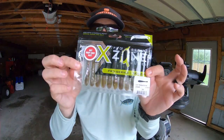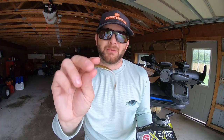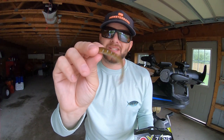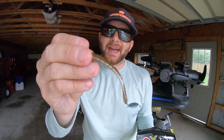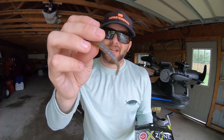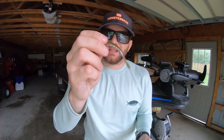For you smallmouth anglers, this one is something I'm super excited about — the X-Zone Lures Finesse Slammer in the 309 color. When we talked about what soft plastic to include for smallmouth fishermen, we needed a drop shot bait. This looks just like gobies, or if you don't have gobies, it mimics perch with its green pumpkin back, a little purple and orange, and a translucent belly. This is going to crush big smallmouth this fall. Throw it on a drop shot, or you can Ned rig it — it's going to smash some giant smallmouth.